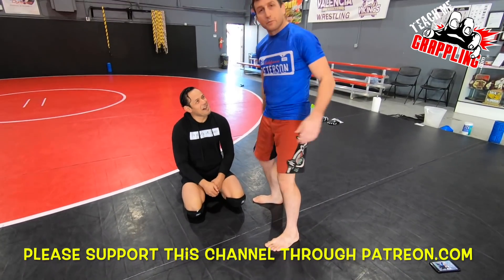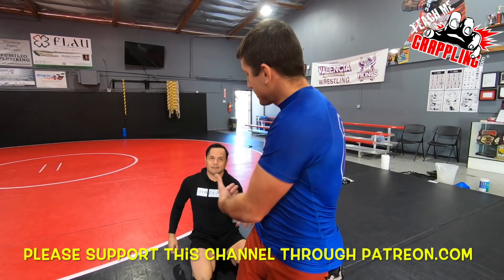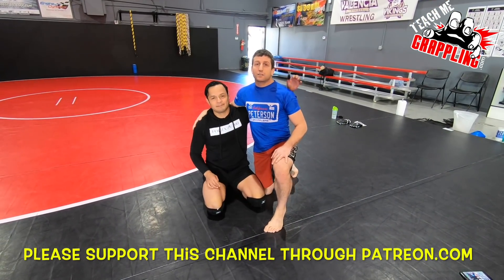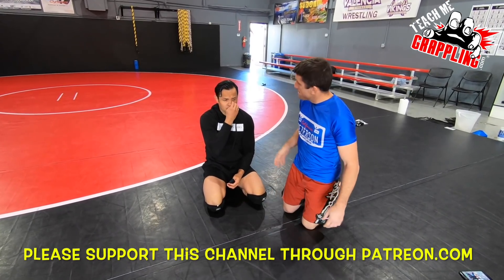What's up everybody, how you doing? Brian Peterson here, Teach Me Grappling, I'm back. Today I bring you Fernando Castillo right here. I asked him to show you guys some awesome technique, and he's got some cool — is it half guard? Yeah, a little bit of half guard that I've been working on lately.